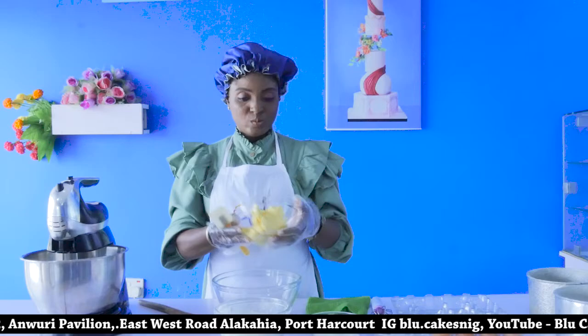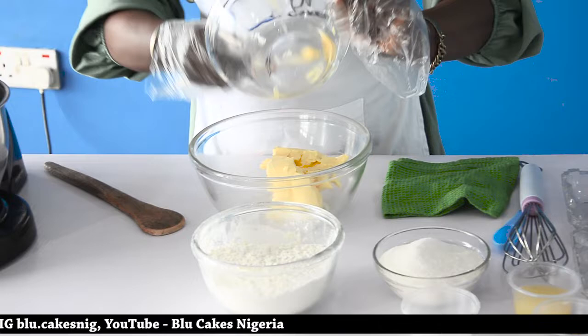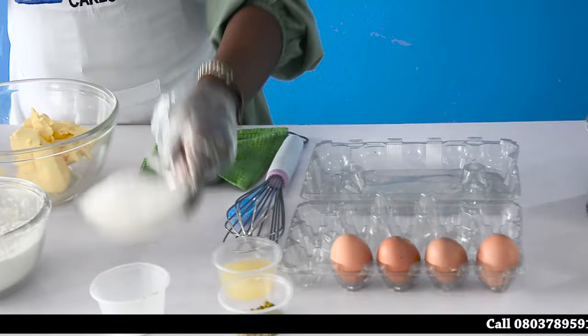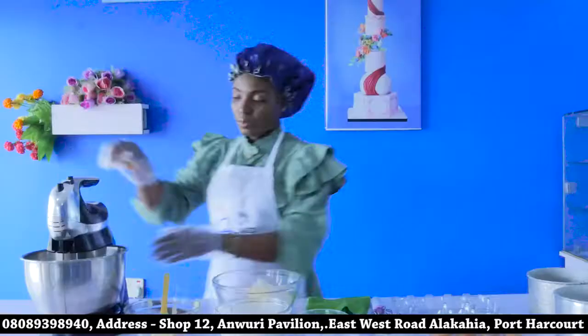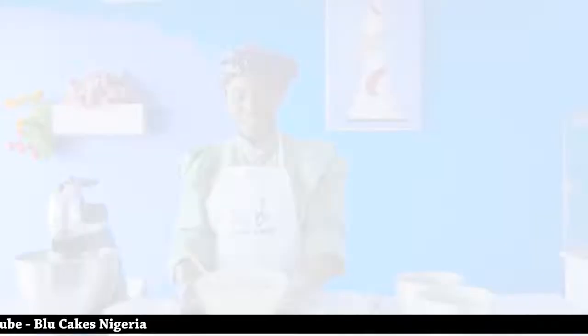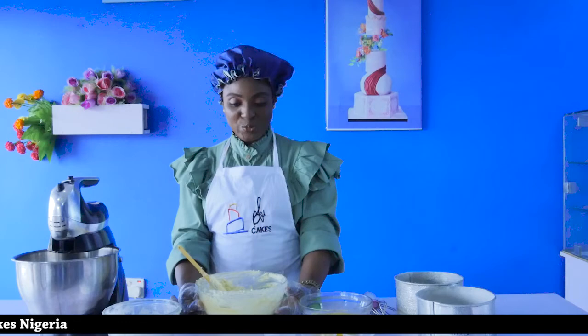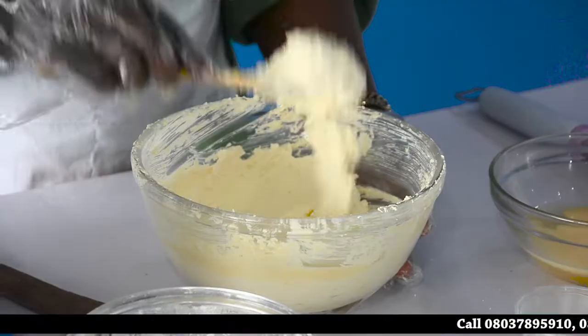The first thing we need to do is to cream. Creaming is the beating of your butter and sugar in a fast and consistent motion. Next up, add the sugar. You can do it manually, but you can also go ahead with your hand mixer. This is how my bowl looks — this is cream. You can see it's light colored and you can see that it falls from my paddle, dropping consistently.